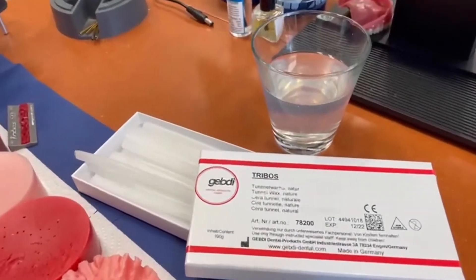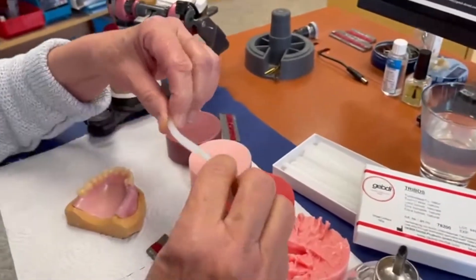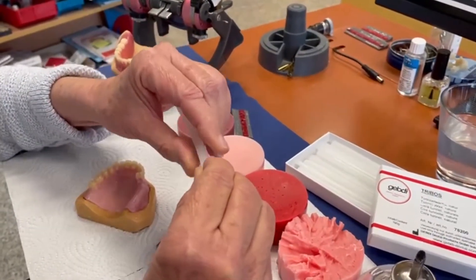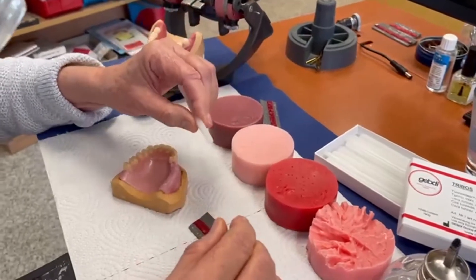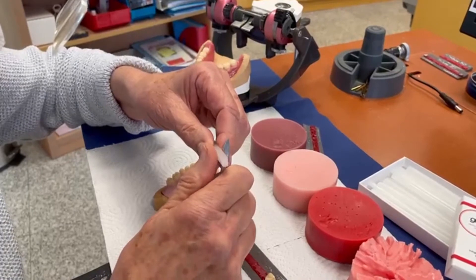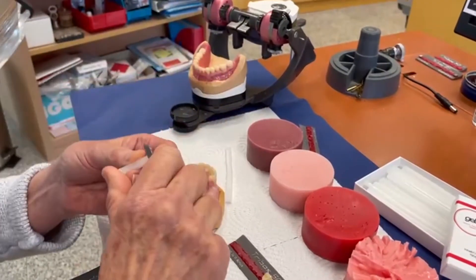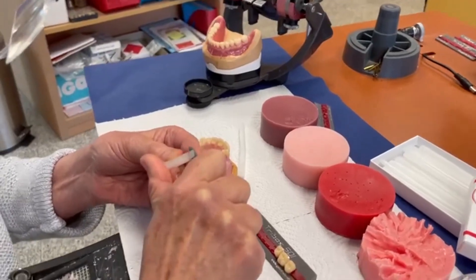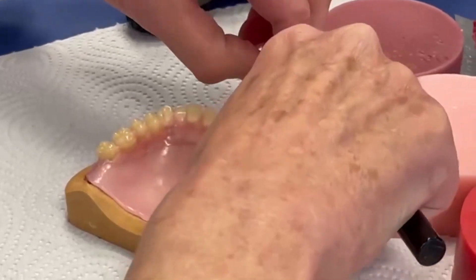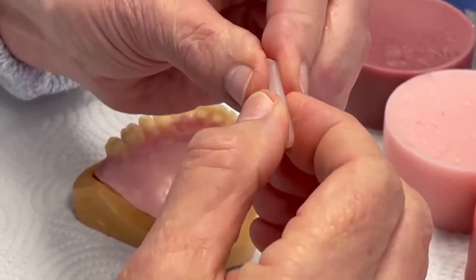It's from the triple serie and the tunnel wax has a form and it's very flexible and fixes the teeth very well. This tunnel wax will be on the base plate — you cut it firstly, bring it on the base plate, shorten it a little bit, and you can see you can form it with your fingers.